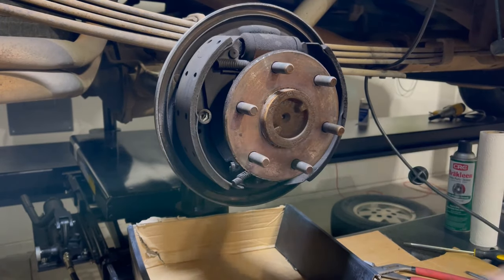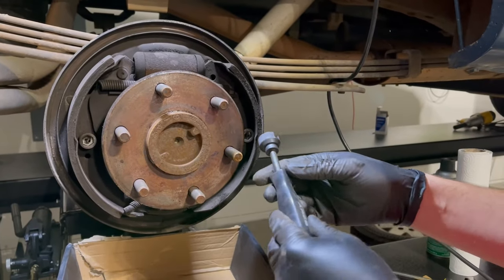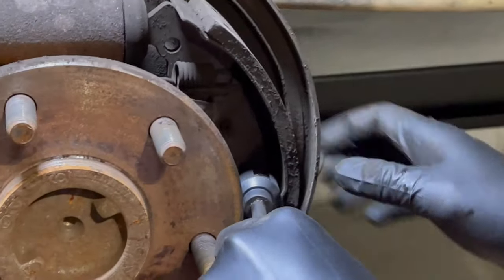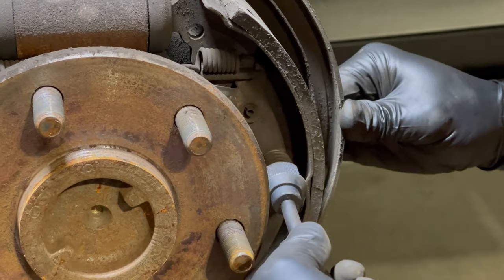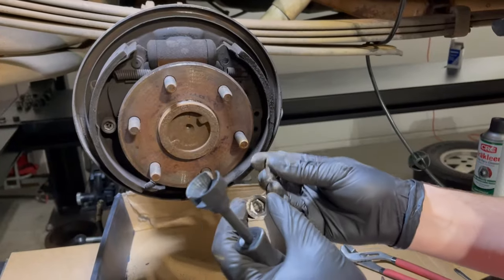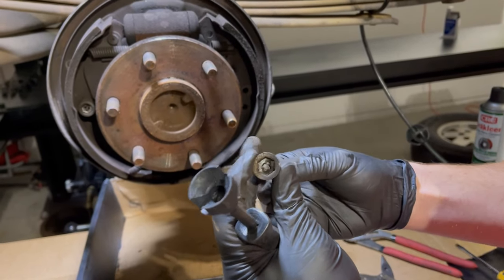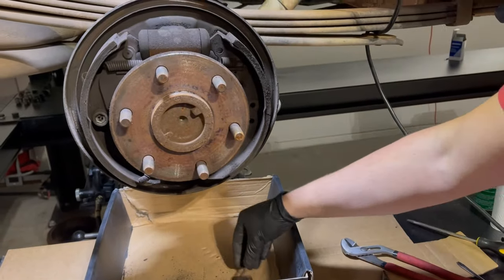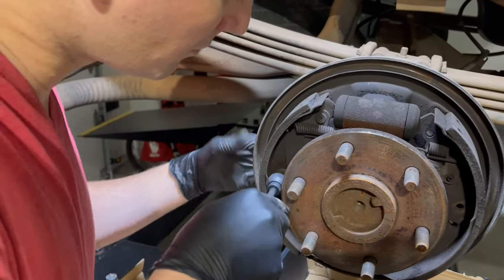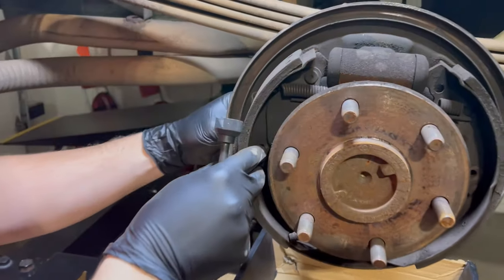Now that we've got the parking brake disconnected, we're going to take off the two keeper springs that hold the shoes on. I've got a special little tool here that helps you push these in and rotate them, but you can obviously do this with just a pair of pliers as well. The pin comes through the backing plate, through the hole, and then you make a 90-degree turn — that's how it's held together.